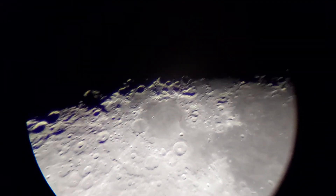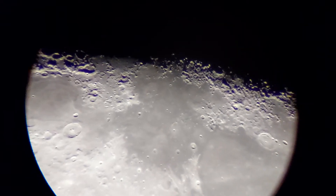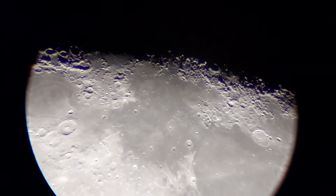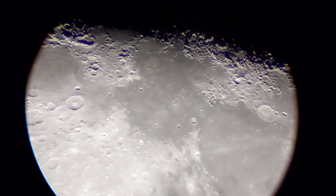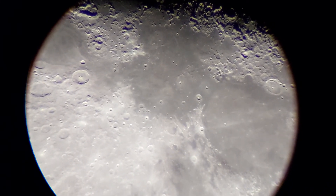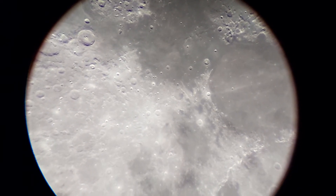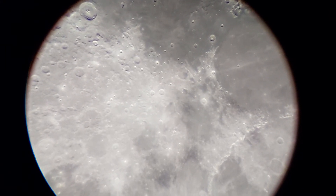Unbelievable — I am using a small refractor and getting an unbelievably clear, crispy image. That is the 3mm 52° apparent field of view eyepiece from Explore Scientific.